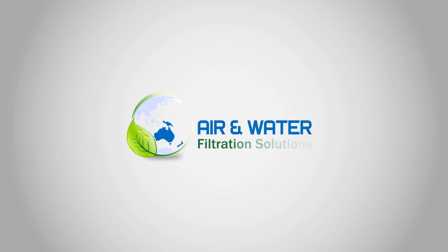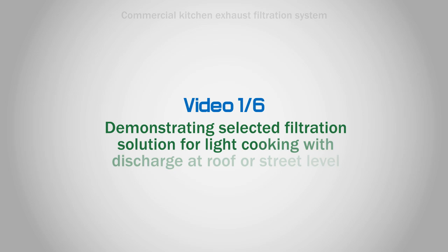Hello and welcome to Air and Water Filtration Solutions. Video 1 of 6, demonstrating selected filtration solution for light cooking with discharge at roof or street level.